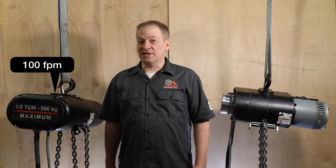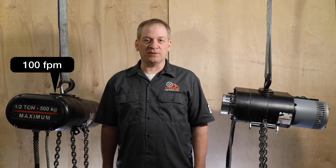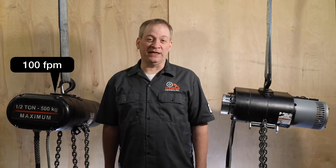For reference, a standard half-ton fixed-speed chain hoist runs at about 16 feet per minute, and most fast fixed-speed chain hoists top out at 32 feet per minute.